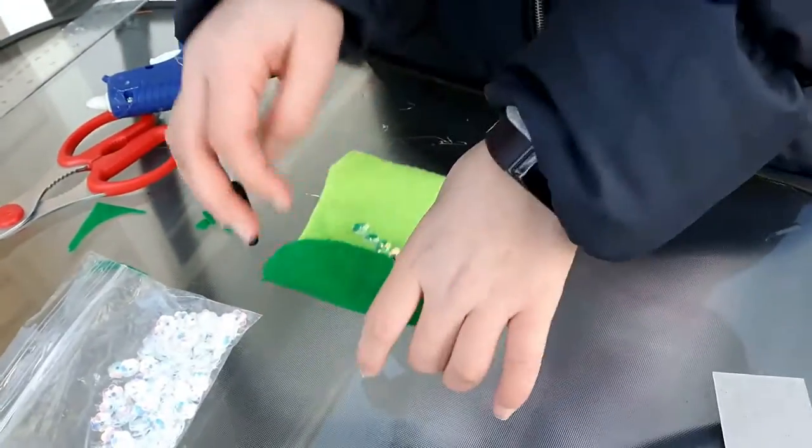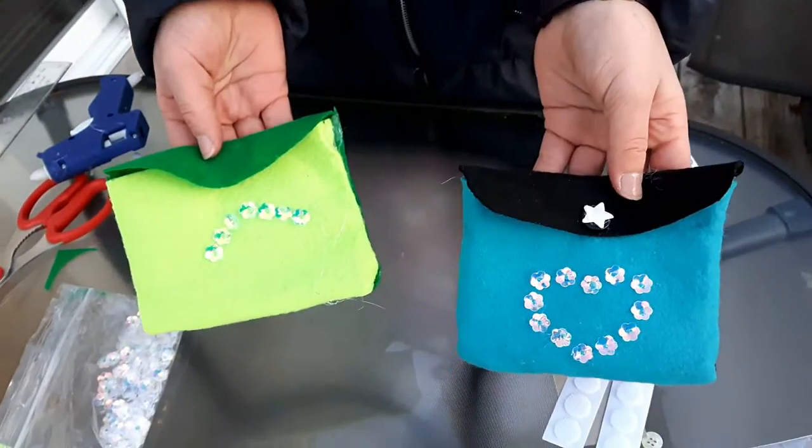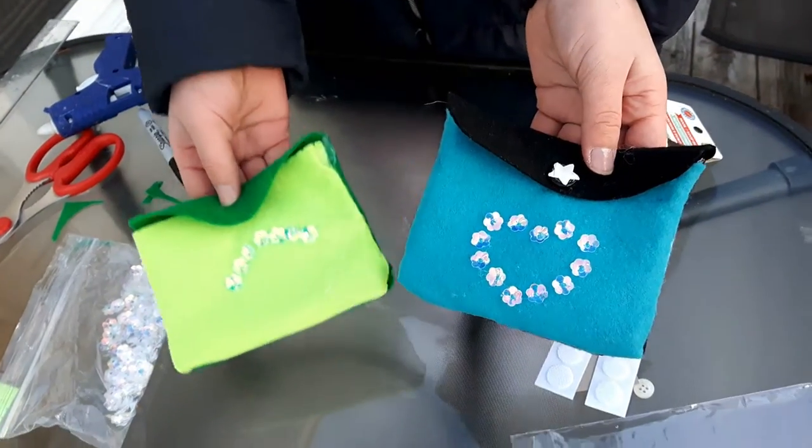And now your no-sew bag is done. Here are the two versions — this is the button version and this is the velcro version.